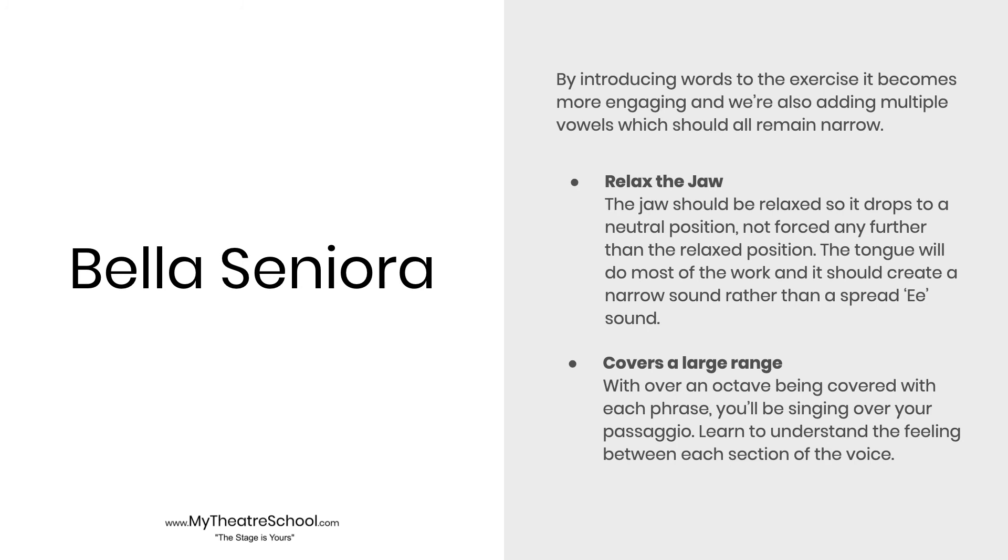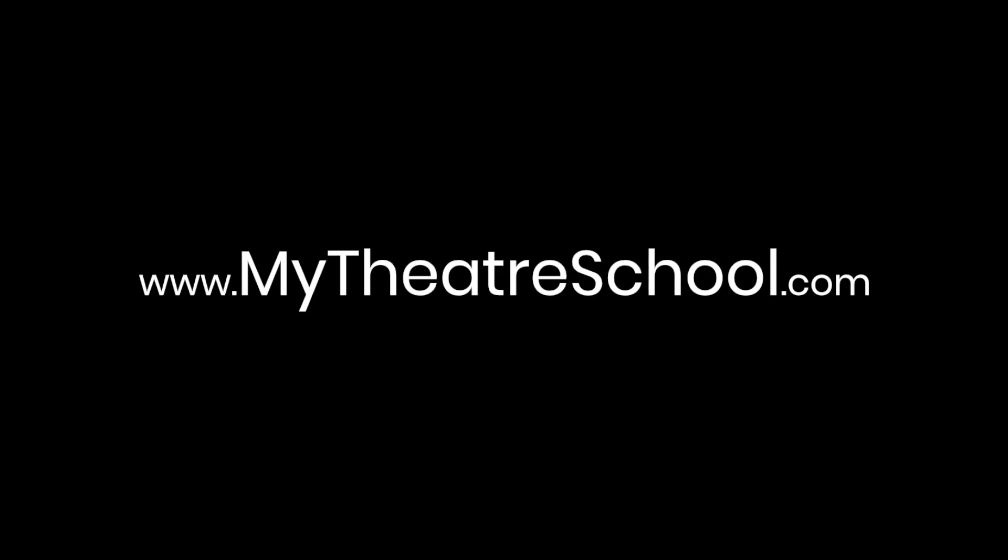This exercise is often used as an introduction to harmony as well. For example, Bella Senora. And if we break those down, the high line is Senora, and the low line is Senora. These harmonies work in both the male and female octaves. Thank you.